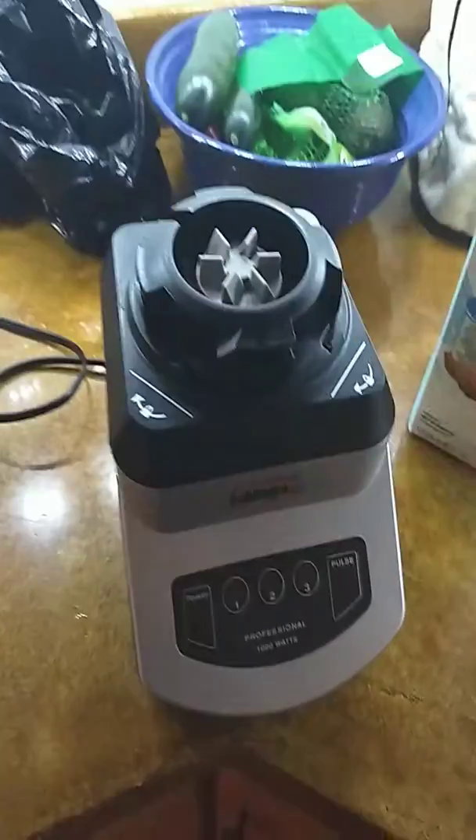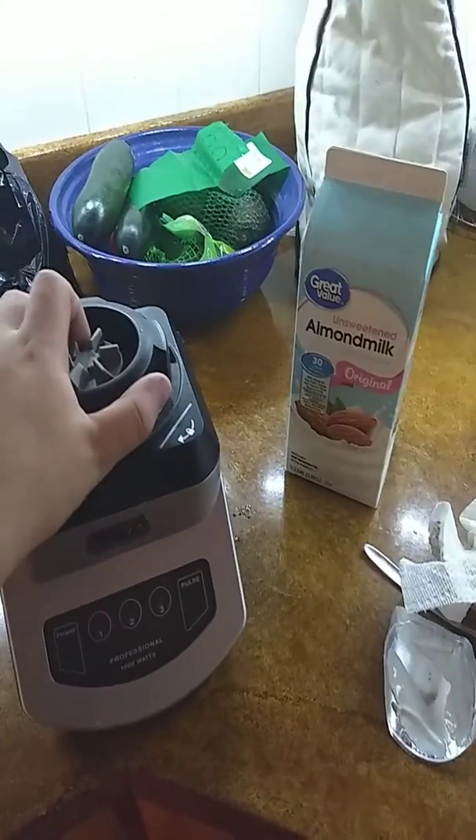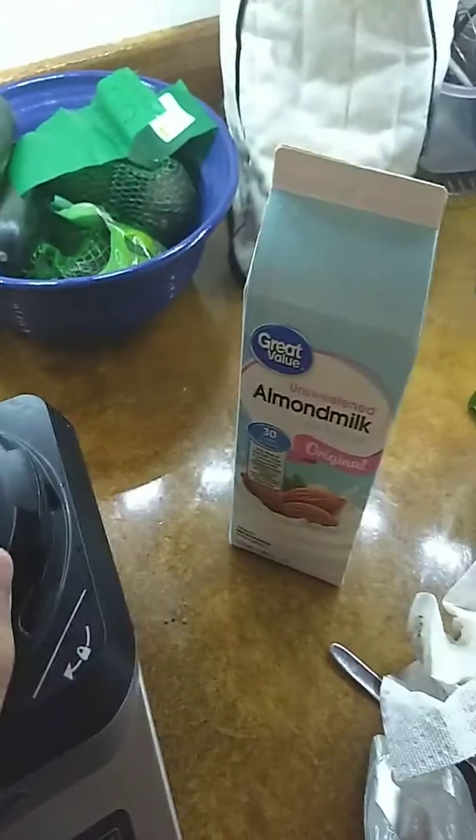Hello there. Why am I making this video? Because I can. I'm going to tell you all how to make a smoothie that I make probably once or twice a week for some brain food for myself.